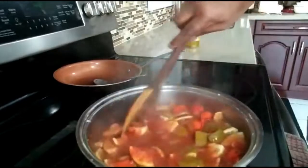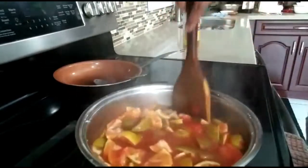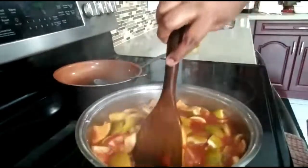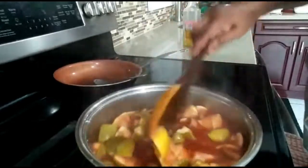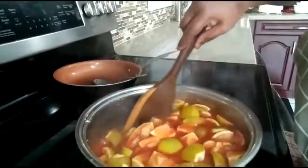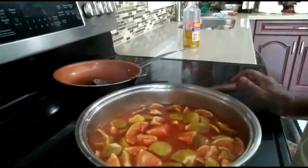Isn't that nice? You have to let it cool down and then put it in a bottle. Don't put it in a plastic container — use a glass bottle, clay pot, or similar. This one takes a while to cool down, so I'm going to leave it aside.